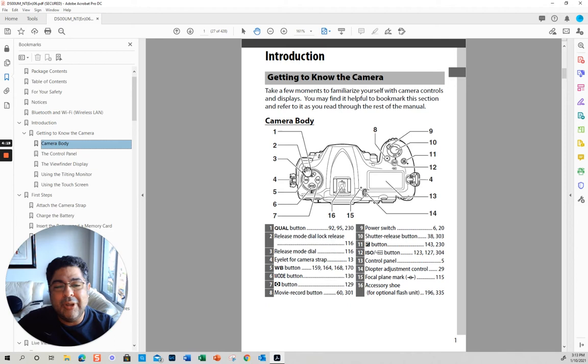Number two — this button right here is a release button, because this ring right here is the release mode. You can change to the different modes: single, continuous, and so on. It's very good that they put it here, because originally it used to be around here, and with my D7000 a lot of times I would move this without noticing. So it's good that they moved it.